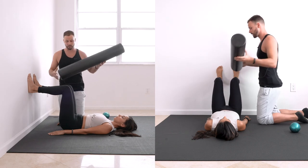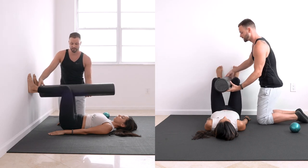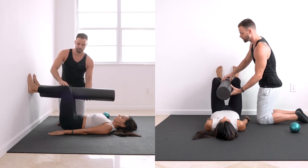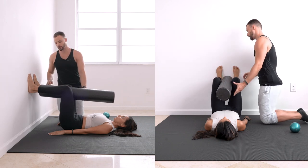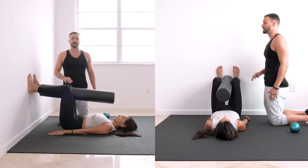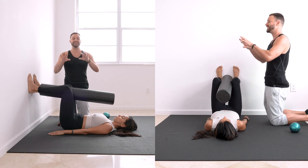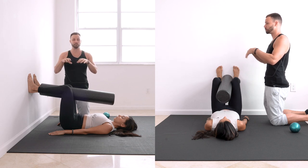Tuck your butt under you by scooping your pelvis — your knees should lift about half an inch. Think about dragging your heels down the wall. Place the foam roller between your thighs and squeeze at about three out of ten — it doesn't fall out but you're not crushing it. The main goal right now is pulling down.